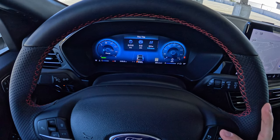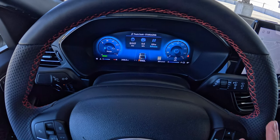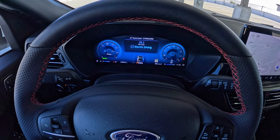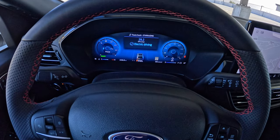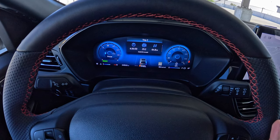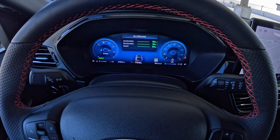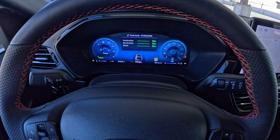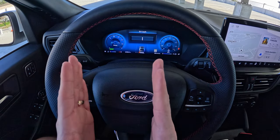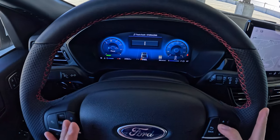Coming down you see the same information for Trip 2. And then 'This Trip' — since you've started up the vehicle — you can see I've been idling for 13 minutes but haven't driven anywhere. Below that it's showing you your fuel economy. Eco Behavior gives you a percentage score for how well you've been driving economically. And then an EV Coach, which shows you if you're in electric or hybrid mode and how efficiently you're braking.